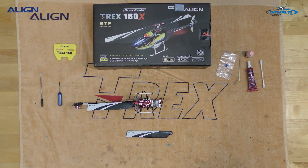This is a safety tech video brought to you by Enterprise Hobby and Align. It deals with the 150X and the main blades.